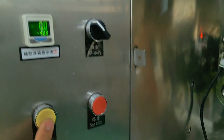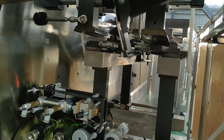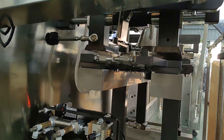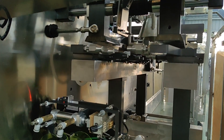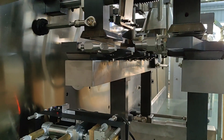Now we will talk about the encoder correction and how to operate it. The machine should be in a shutdown state. Then press the lock button, and press the drop button until the two grippers are just clamped. Round it slowly.